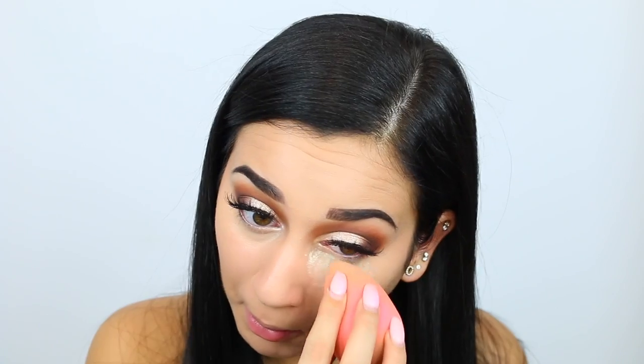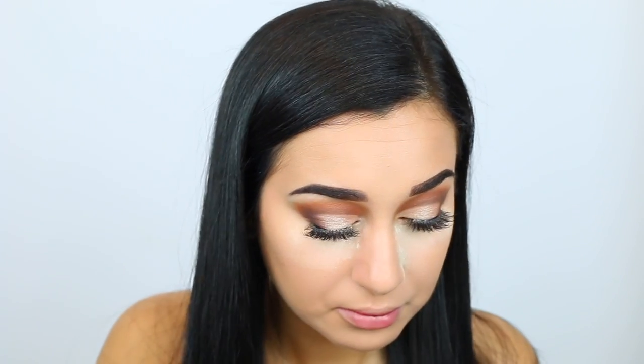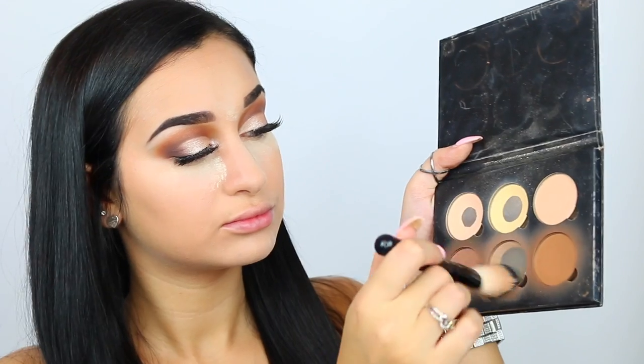Then I'm going to take my Tarte Shape Tape concealer and make two triangles underneath my eyes, some on the bridge of my nose, on my chin, and my forehead, and blend this out with a beauty blender. Once that's all blended, I'm taking my Laura Mercier translucent powder and baking underneath my eyes and everywhere we put concealer, just to make sure everything is set in place.